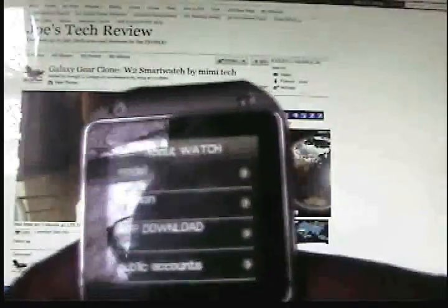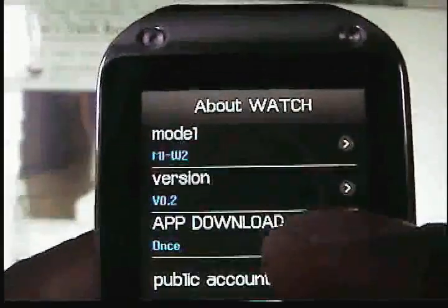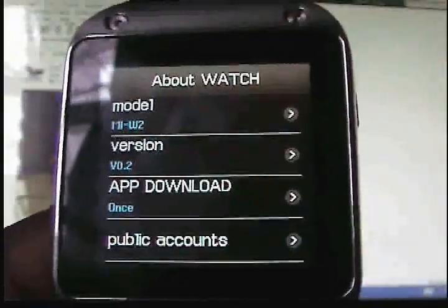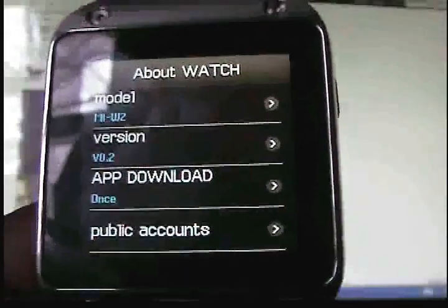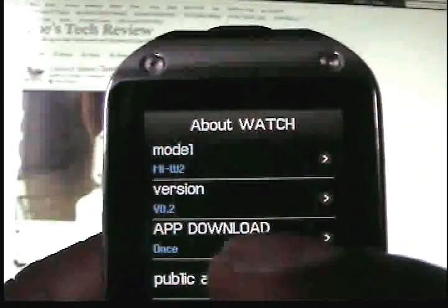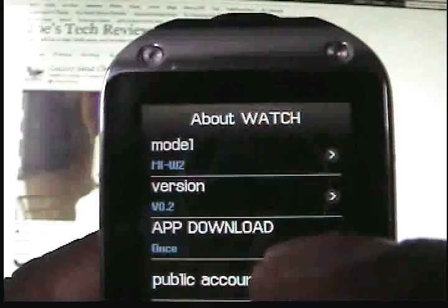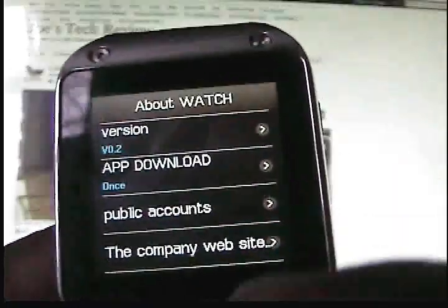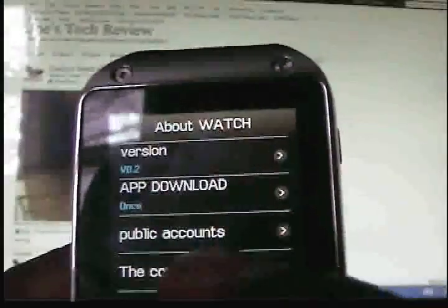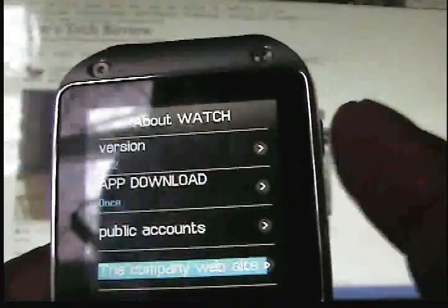You have the about watch section, where you can see the app download info. When your phone turns on, the app automatically gets its update from Mimi Technology and it goes to your phone. Right now I do have an update — they say they update this every day. You also have your public accounts: if you scan it, it goes to their website's public accounts.